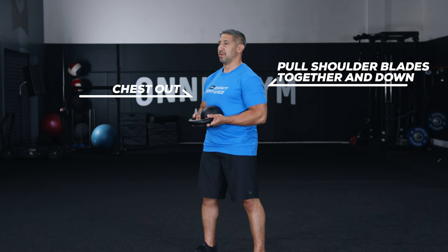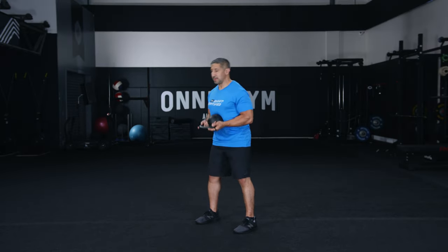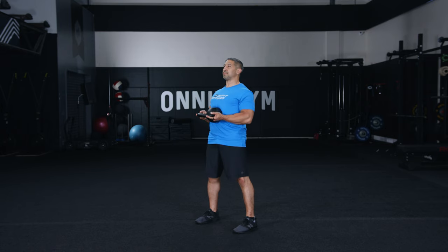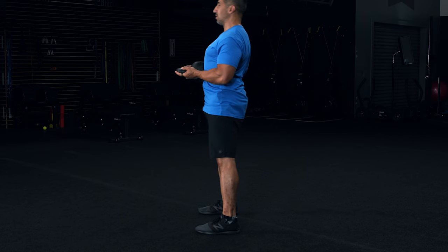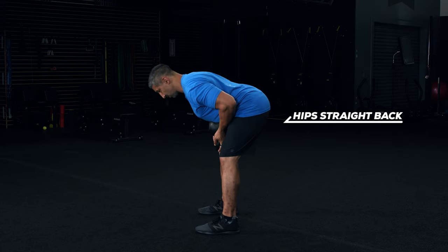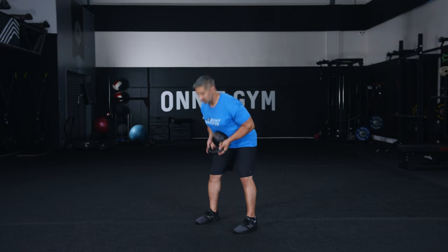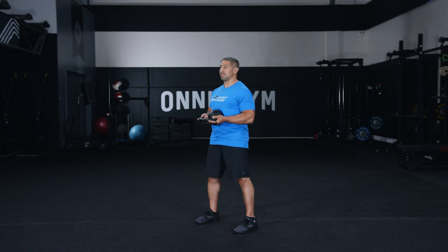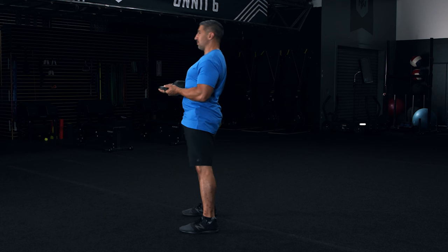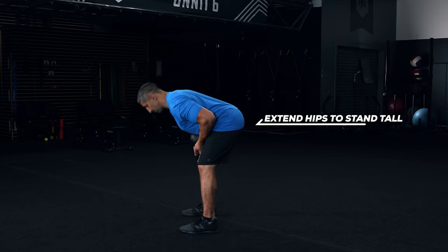Take a deep breath into your belly and brace your core. Step two: tilt your tailbone upward slightly so your pelvis tips forward a bit. Keep a long spine and pull your hips straight back as if you're trying to touch your butt to the wall behind you. Allow your knees to bend as needed. Step three: when you feel a stretch in your hamstrings, exhale and push your feet down into the floor, extending your hips and squeezing your glutes. This will tuck your tailbone under as you lock out your hips and knees.